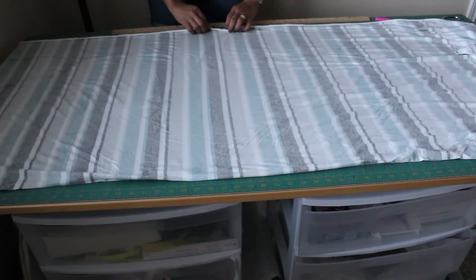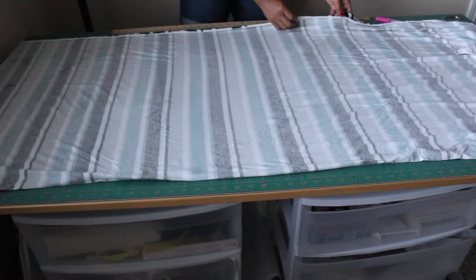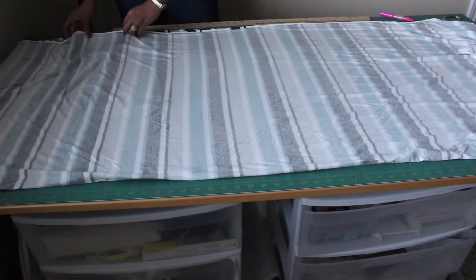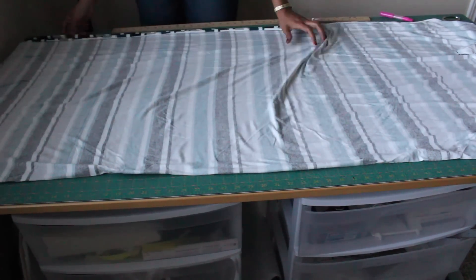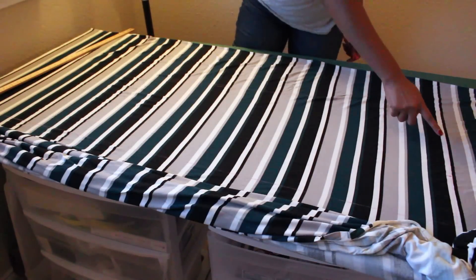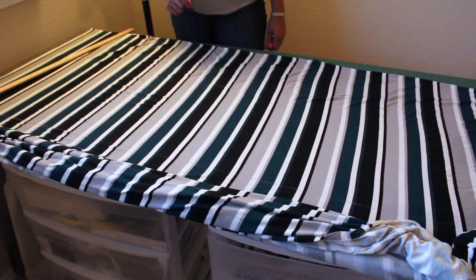If you're using a solid color, lay out your fabric with the fold facing you and selvedge edges away from you. But if you're using stripes and you want to match them up, just lay out your fabric one layer at a time. Cut out two of your front pattern pieces — measure out your waist just like you did the back pattern piece, the length, and the hem, and connect those two lines just like before.